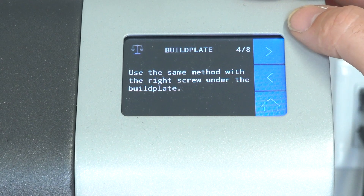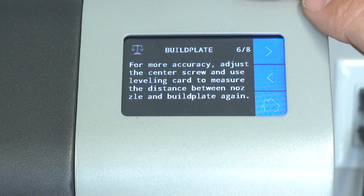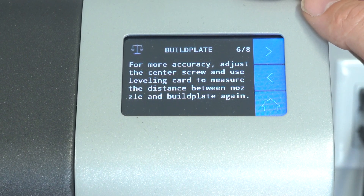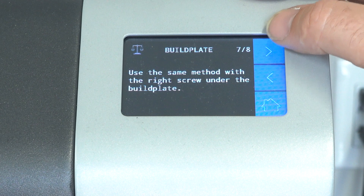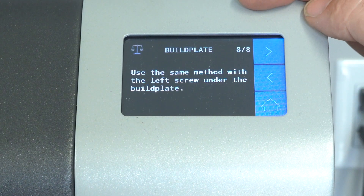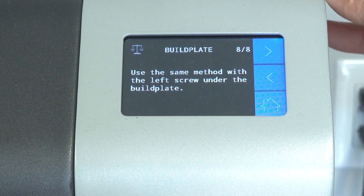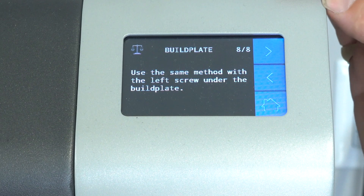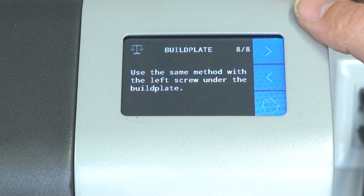Go ahead and adjust that screw until the feeler gauge feels correct, then move on to the third one. For better accuracy, the printer will go back to the first point — the reason being you've been adjusting springs and it could be a little bit off. We'll go around again to all three points, and that will complete your bed level procedure. Make sure to get your bed nice and level, and it doesn't hurt every once in a while — especially if you're doing a big print — to run that bed level manually ahead of time.